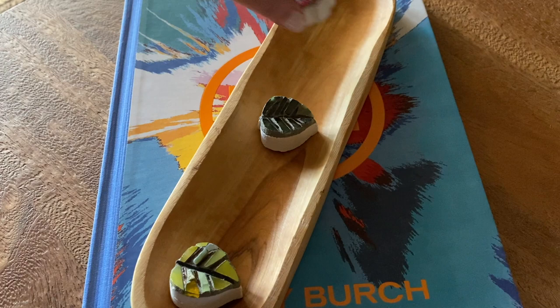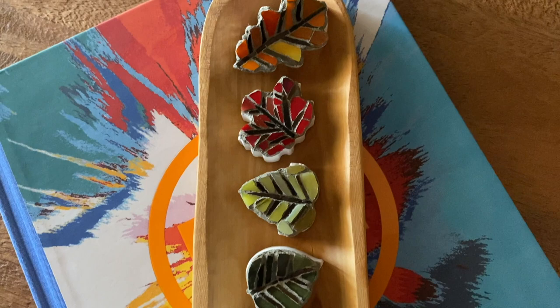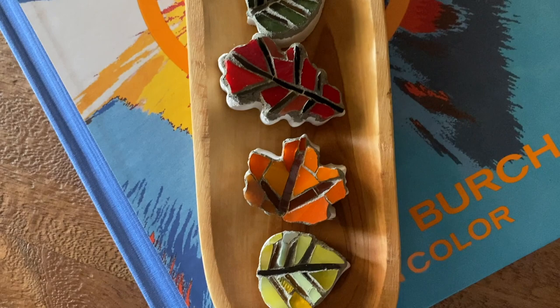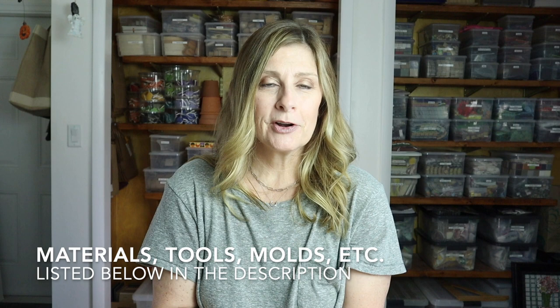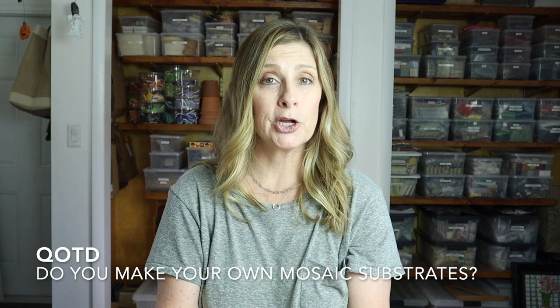These mosaic leaves make a great addition to your fall tablescape or special occasion dinners. They're easy to create from substrate to grouting, and they make a real conversation starter when grouped together. You could even make a bunch of them and send one home with each of your guests. I'll include a list in the description for all the materials, tools, substrate molds, and extra goodies I used. Question of the day: let me know in the comments if you make your own substrates for mosaic, and if so, what did you make and how — I would love to hear!